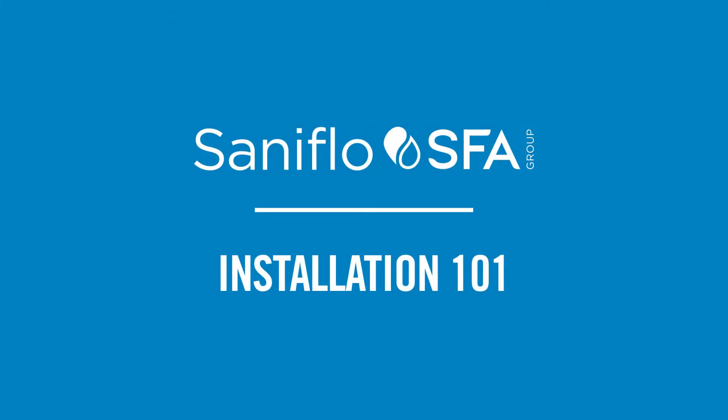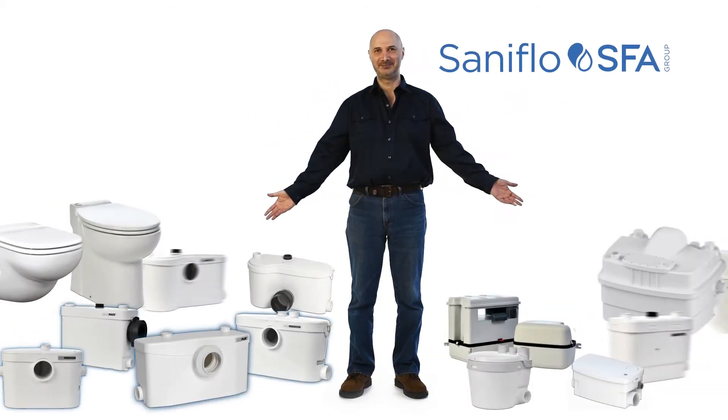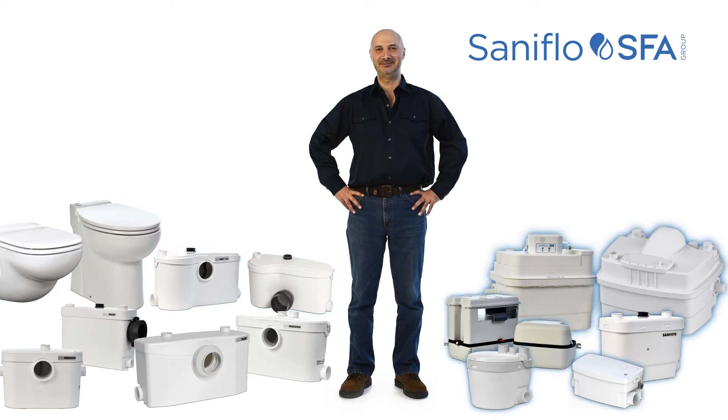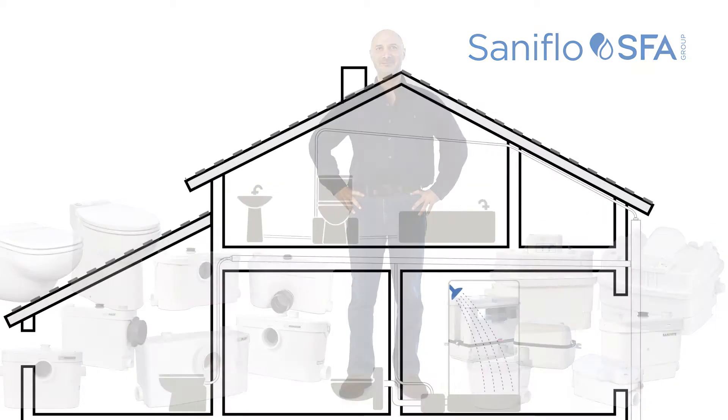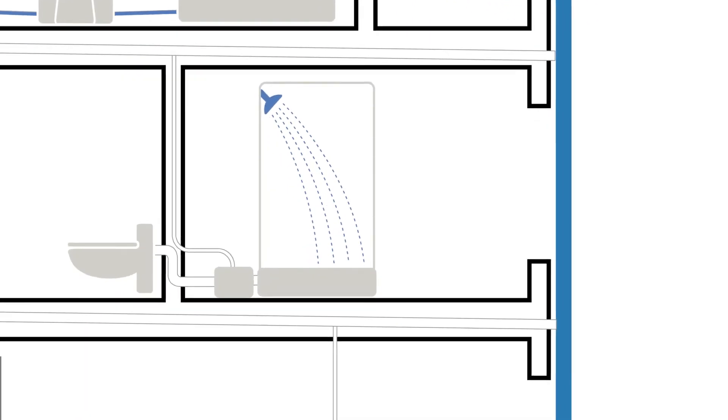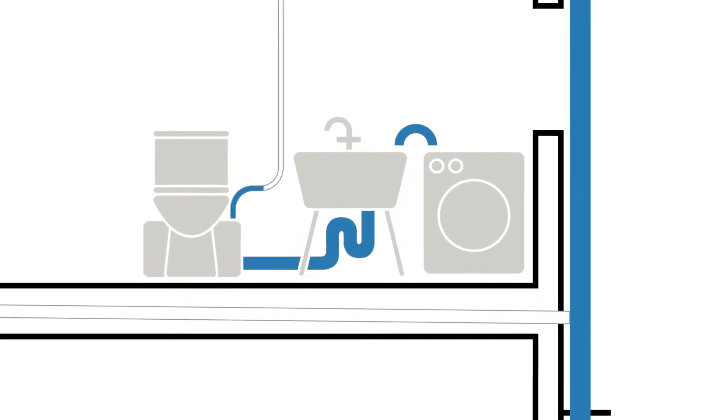Saniflo offers several solutions for residential and commercial applications, including external and self-contained macerating systems, external and packaged grinding systems, as well as drain and condensate pumps. These units macerate or grind and then remove black water, typically from a toilet, and grey water from sinks, showers, washing machines and more.